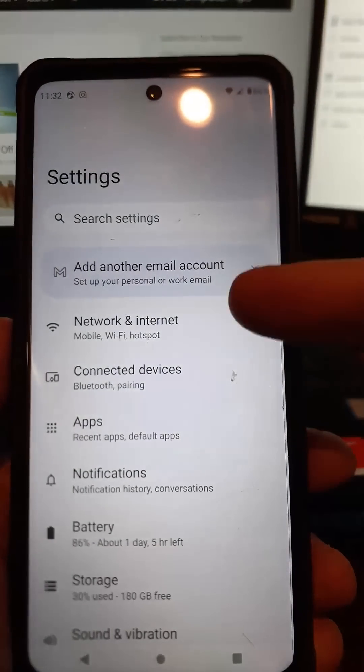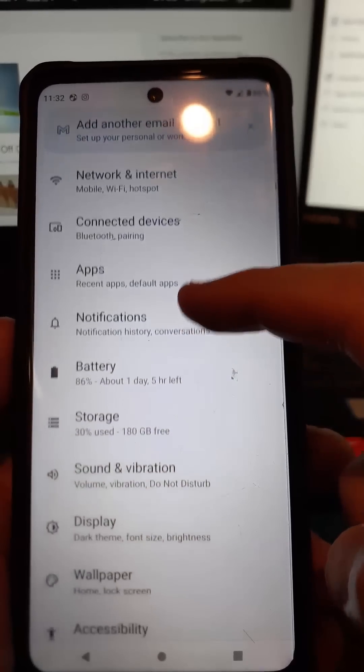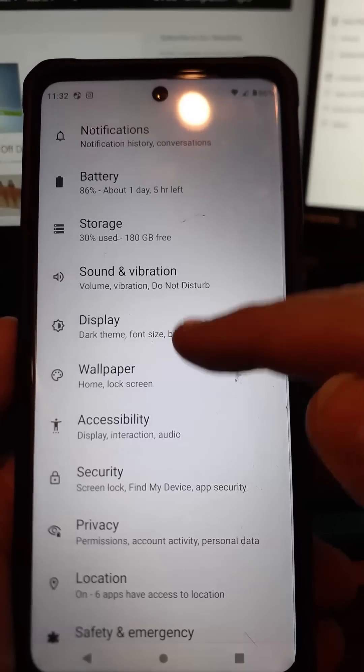When this comes up, under Settings, you're going to want to scroll down until we get down to Display. So this is where the dark mode setting would be hiding. You're going to tap on that.